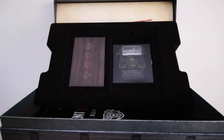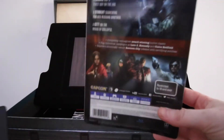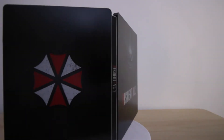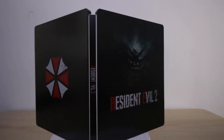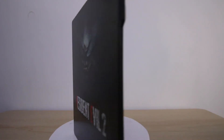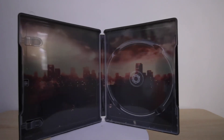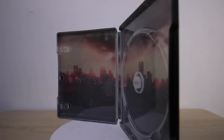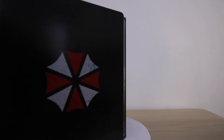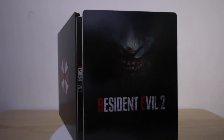Next out of the box is the Steelbook, which is protected by a sleeve. I'm absolutely loving the dark design on both the front and the back of the case. The front shows a zombie with blood dripping from its mouth. The inside design shows an image of what I can only assume is Raccoon City after the zombies have taken control. On the back of the case we can see the Umbrella Corporation logo, which for me is one of the most recognizable symbols to come out of the Resident Evil game. This Steelbook is fast becoming one of my favorites.